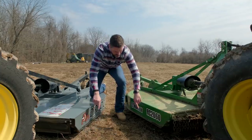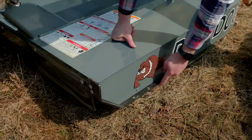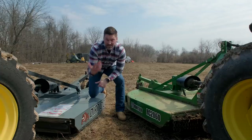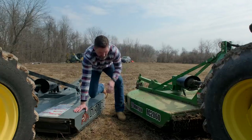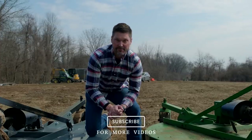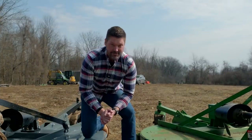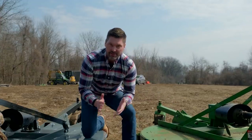Looking along the edges, the difference is that the Frontier has a welded-on edge, whereas the Dirt Dog has a replaceable skid runner right along the edge. You get potentially more life out of your overall brush hog without having to weld something new on. I've spent a lot of time brush hogging and used a lot of these Frontier rotary cutters — they do a really good job. This is a used Frontier versus a brand new Dirt Dog, so don't let the paint fading bother you. This is not meant to be derogatory towards Frontier; they're both good cutters.